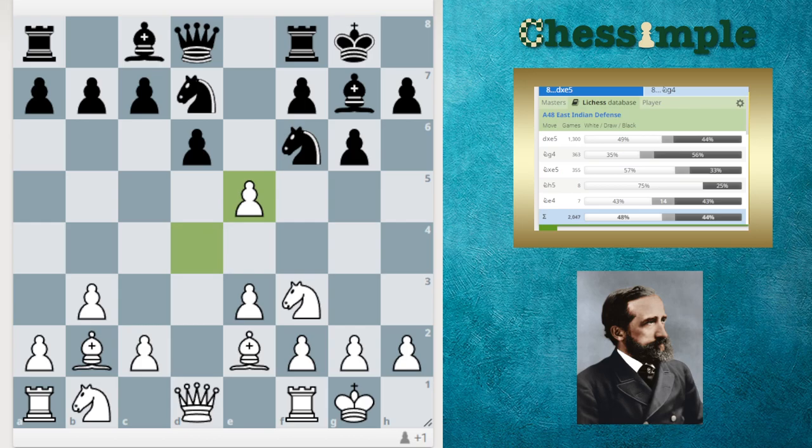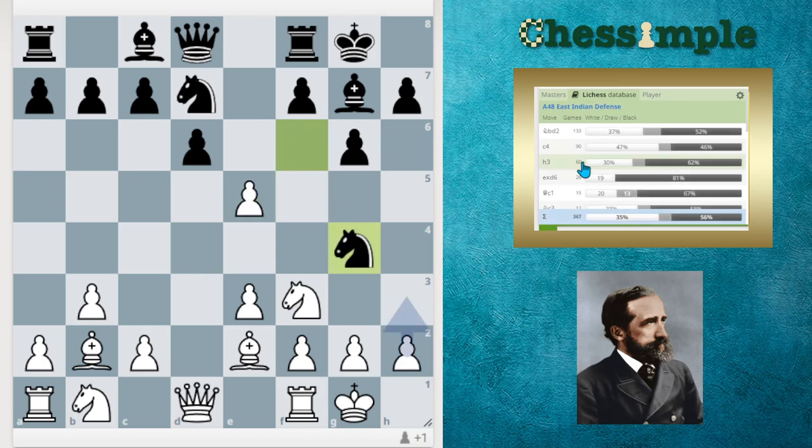When they play E5 and we take on E5, D takes E5 doesn't work — and this will come up in other variations too, so you'll get this in a lot of games. But if you get somebody who knows what they're doing, they'll probably play Knight to G4. This is played less than 20% of the time at club level on the Lichess Database. Let's go down this line so we know what to do.